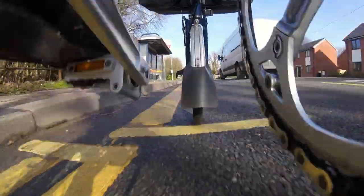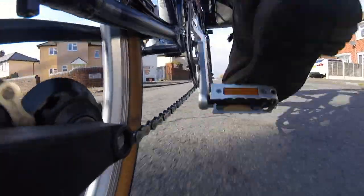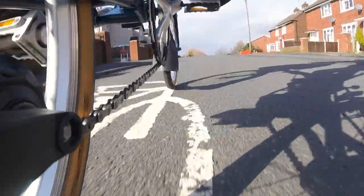Welcome back to the channel. The sun is finally shining in the UK, so it's the perfect time to get out on the Brompton. Today's topic is about really useful upgrades, accessories, and some DIY hacks.